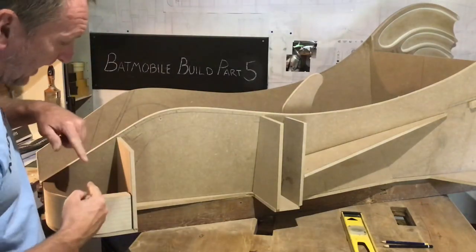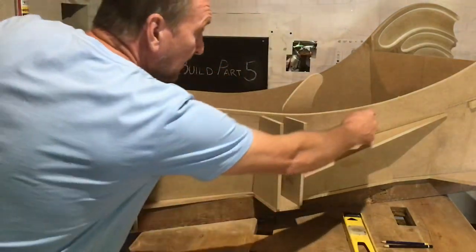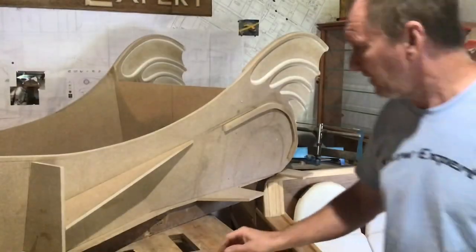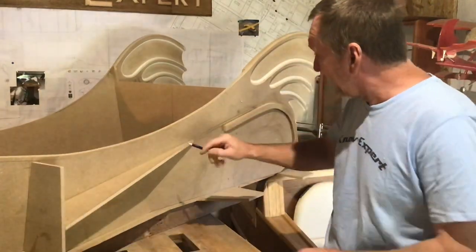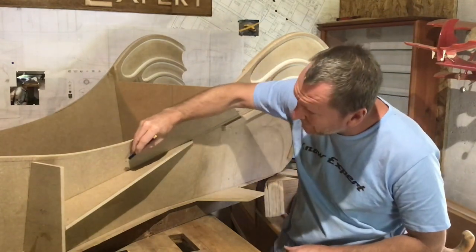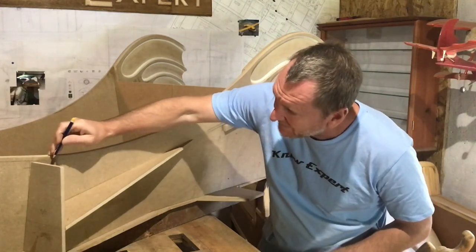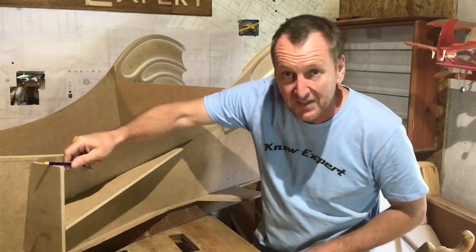Then I can cut out the outer wing which starts back there and comes all the way over here. It starts getting tricky again because this top wing starts here and has to curve to join up with this here. That way I can determine what angle to trim this piece at.